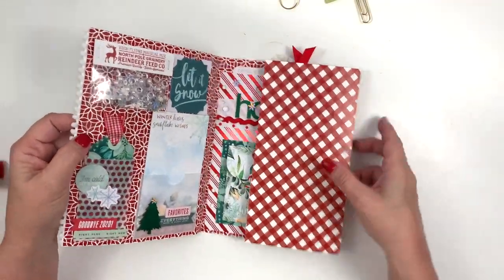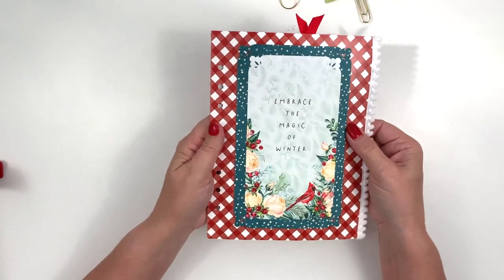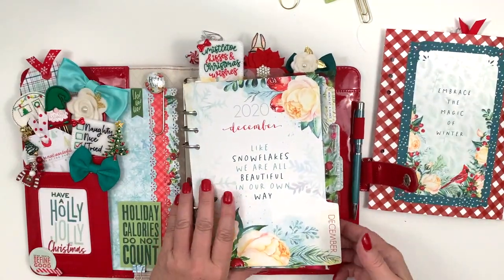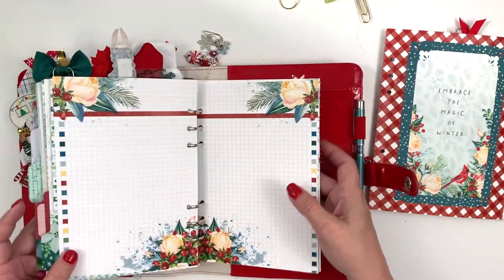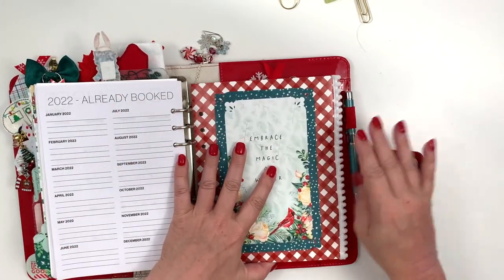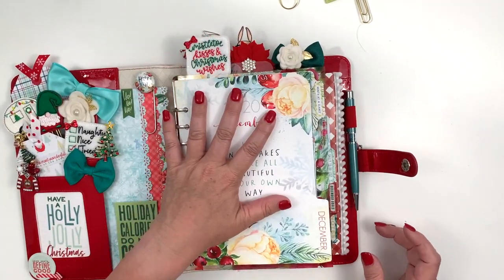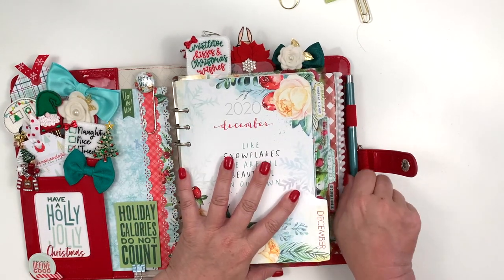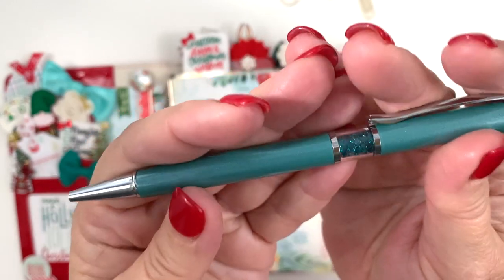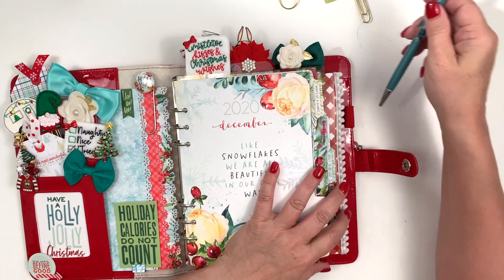I put a little Velcro dot right here and the other one is right here — so when I close it, those two little Velcro dots match up and keep it closed. It goes back in the back of my planner. I also put the little pom-pom trim on it right there so it gives some visual interest. Here is the pen for this month and it is gorgeous — it's a teal blue with teal crystals and silver hardware and a cute little daisy on top.